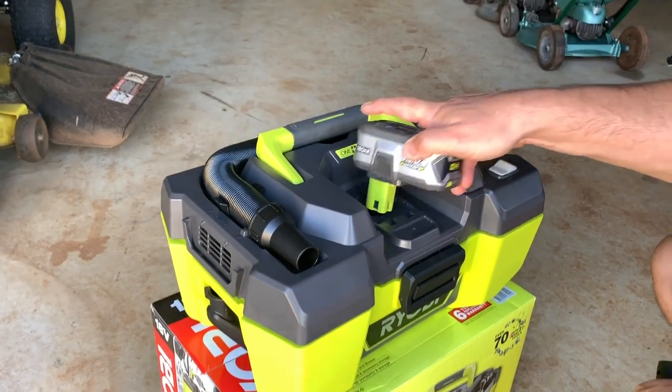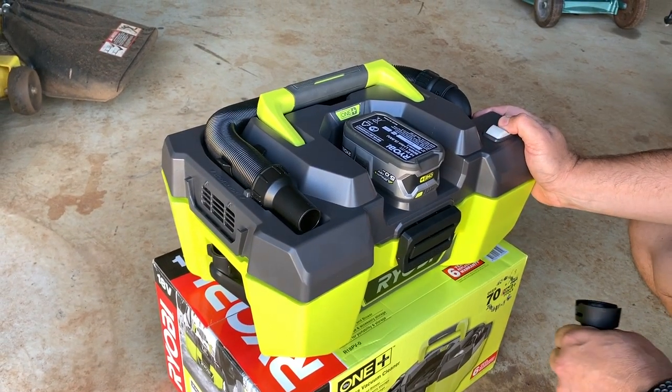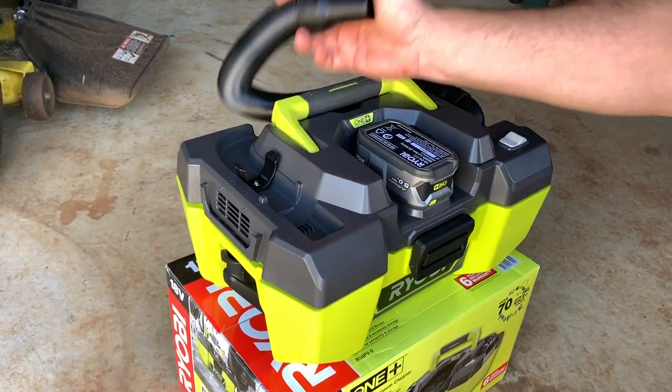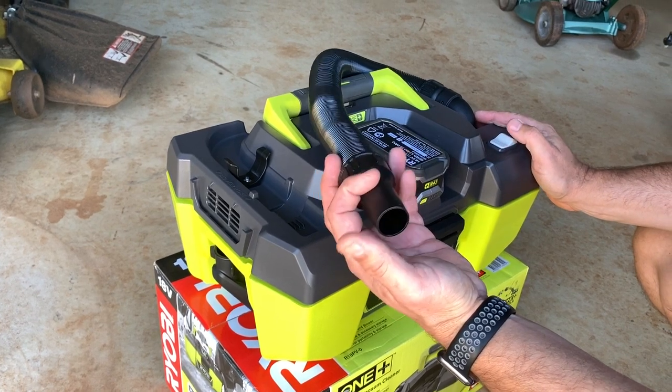To attach your battery, it simply plugs in there and then you turn it on. It's got quite powerful suction — you probably won't hear me talking while it's going.